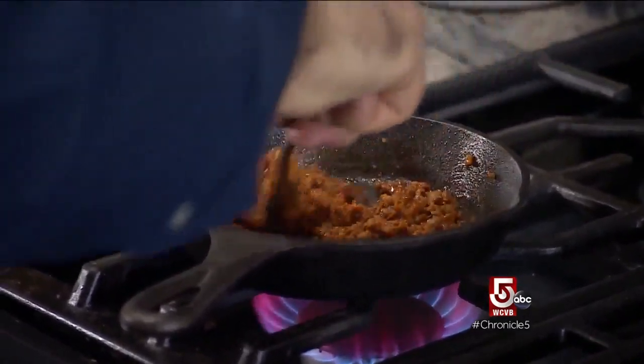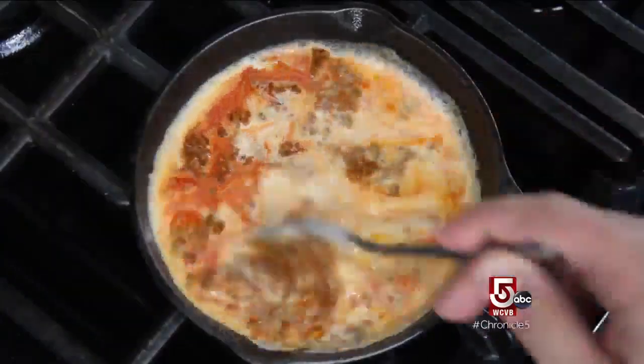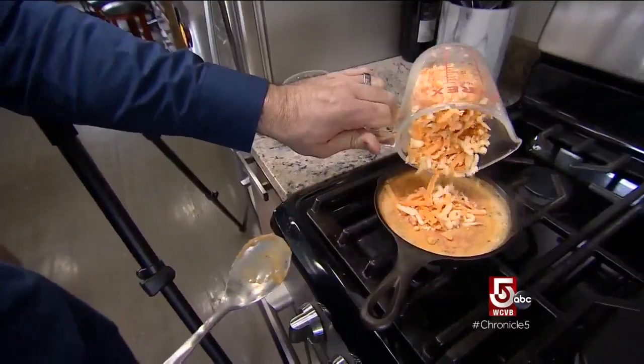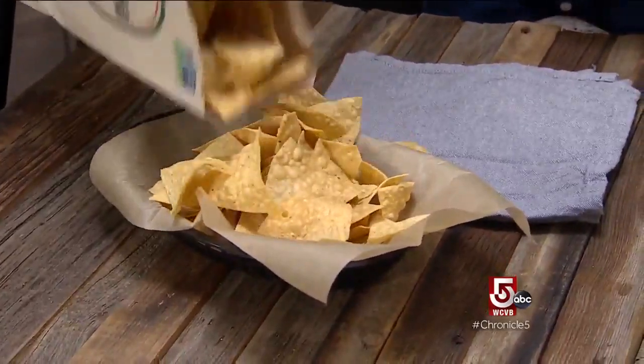Cook a little chorizo on the stovetop, add in evaporated milk which is sort of like a secret shortcut for queso, stir in some cheese, put it in the oven for five minutes, and then bring out the chips.